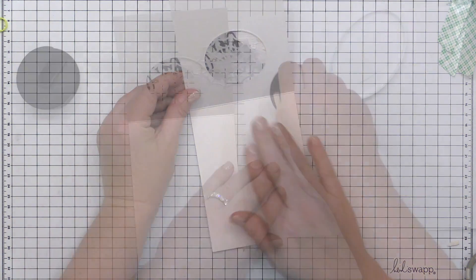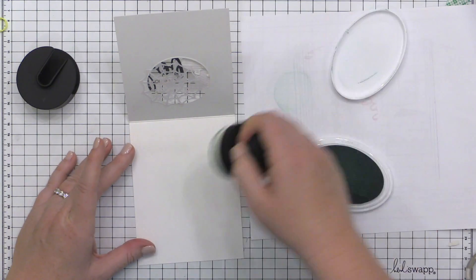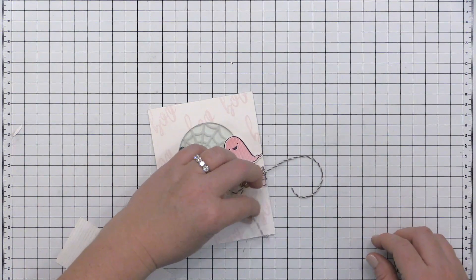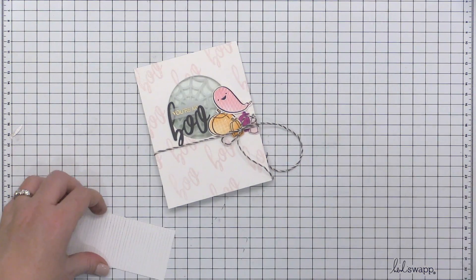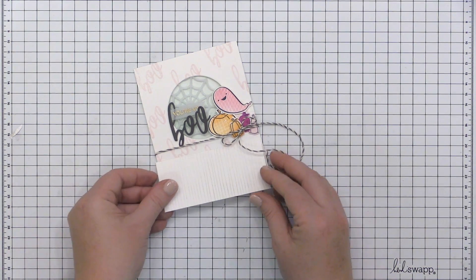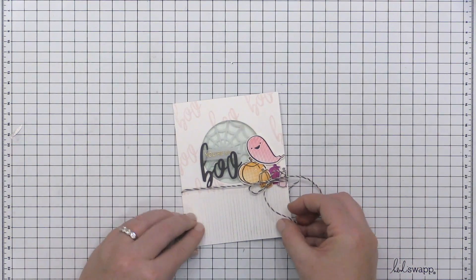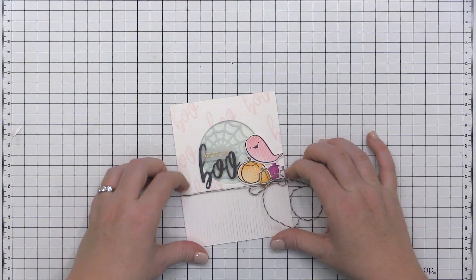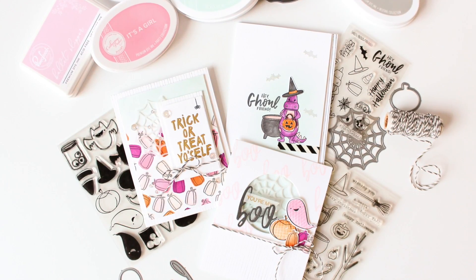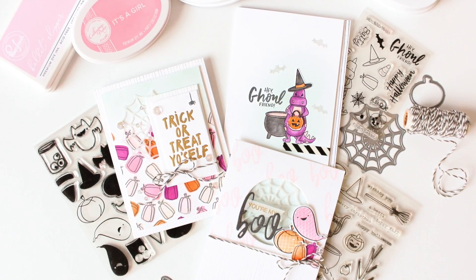I created another sentiment using the Boo Treat die cuts from the Essentials by Ellen line with a little embossed area, and attached my images onto the front overlapping that window. To bring a little of this beautiful blue in and solidify the color palette, I blended some ink on the inside of the card. I placed a few more pumpkin images from the Dynamite Halloween stamp set, bringing in more of those palette colors, then cut down a piece of pattern paper I created using the Lined by Hand background stamp, placed it along the bottom, and finished with some twine.